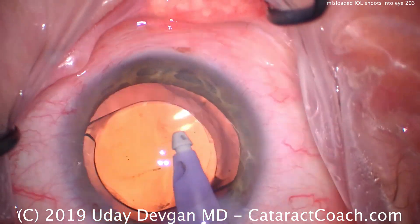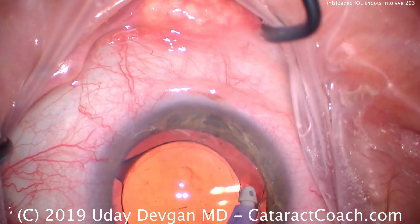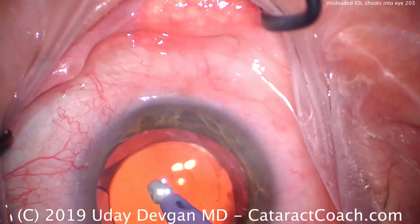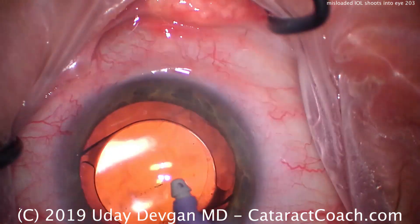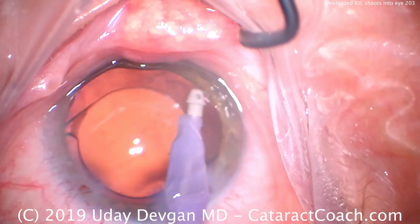So now we're centering up the lens here, removing the viscoelastic. And it looks pretty good. Now, if you look at the center optic of the lens, there's a faint little mark there. That's likely some opacity or fracture within the acrylic material of the lens.